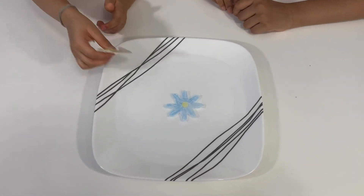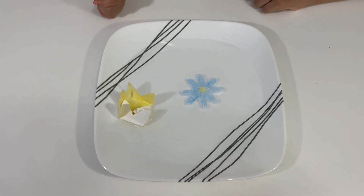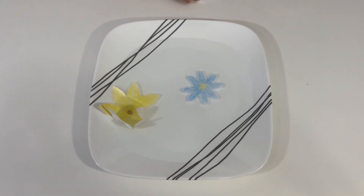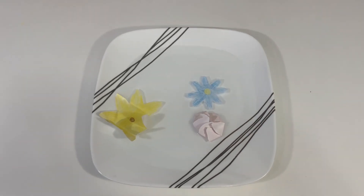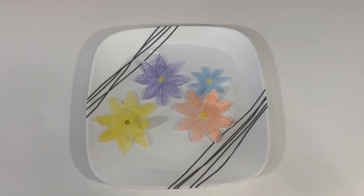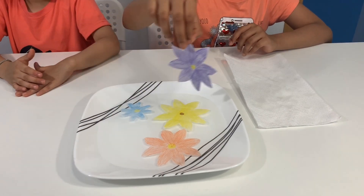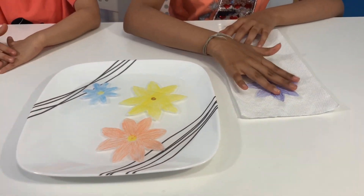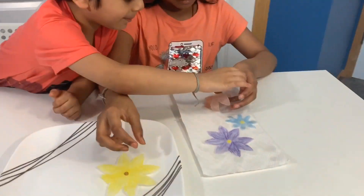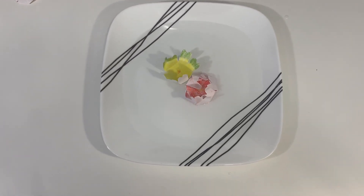Whoa, that was fast! Some might take some time. Whoa, this one is going fast! What's the sunflower? Can I have a purple one? Sure. If you want to use this again, take it out of the plate and place it on a paper towel, then let it dry. Put in as many as you like! Whoa!